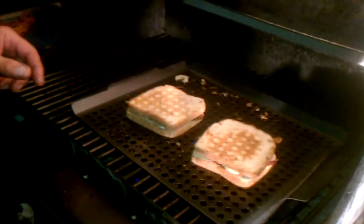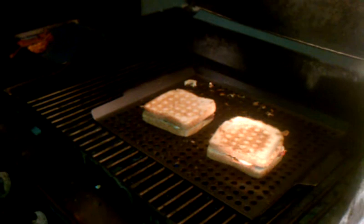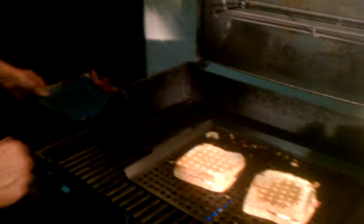As most of you know, this is called an Elvis sandwich with a little bit of a twist. Most people just call it the Elvis. So tonight what we're making is a grilled Elvis sandwich. Thank you very much.